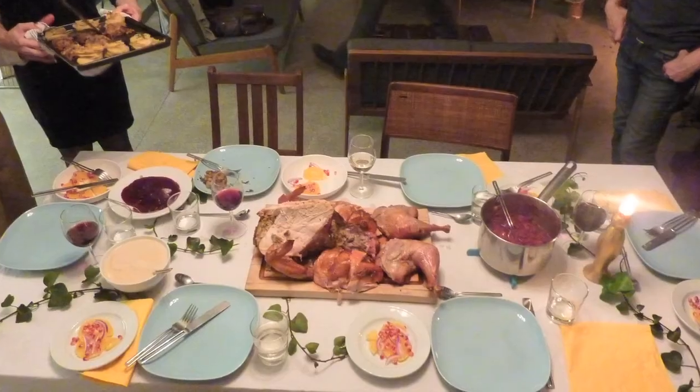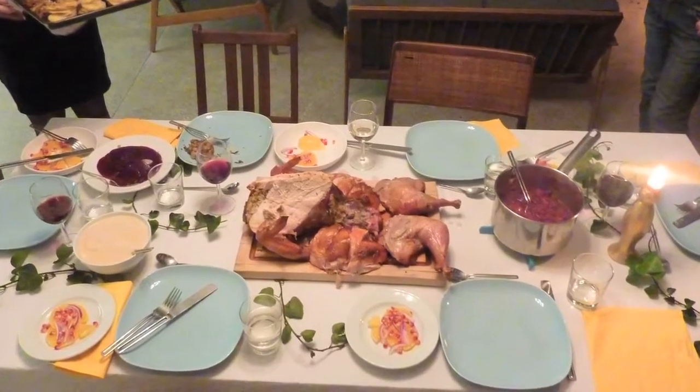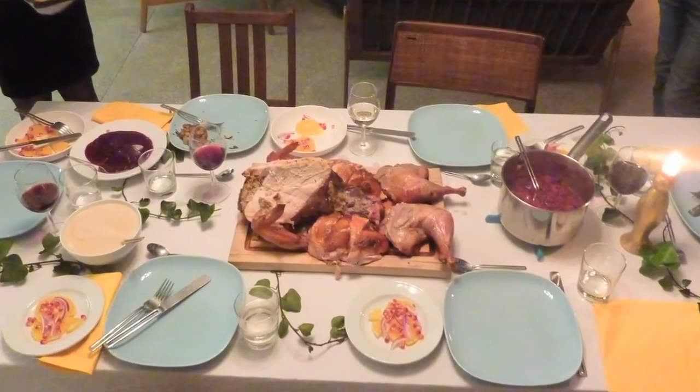A third idea is to actually make dinner for them. Parents spent many years making you dinner, so maybe it's a good idea to return the favor. You can really pamper them — have appetizers, main course, and desserts, and just go all out and really make them feel like they are the king and queen of the day.